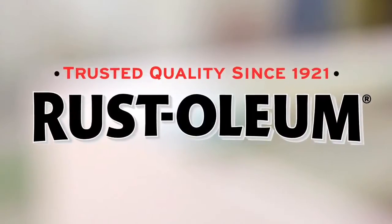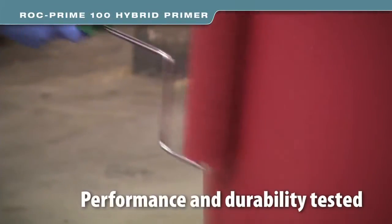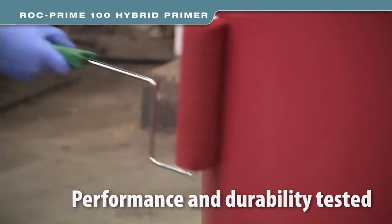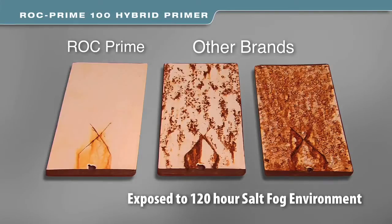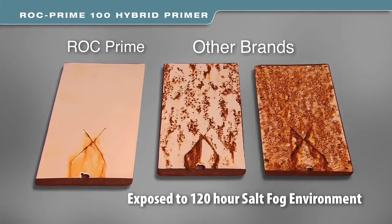Since 1921, Rust-Oleum has been creating products that provide the best in metal protection. In keeping up with these standards, Rock Prime has been extensively tested for performance and durability. Here, Rock Prime was applied to a metal panel, top-coated, and then exposed to a salt-fog environment for 120 hours. As you can see, the results speak for themselves.